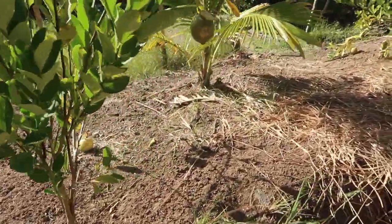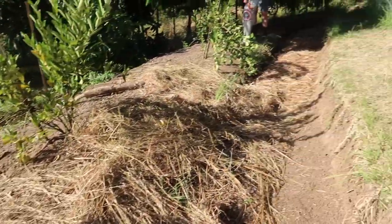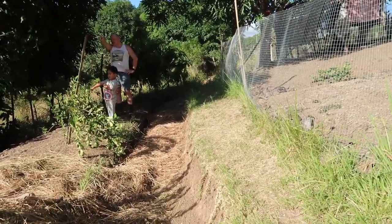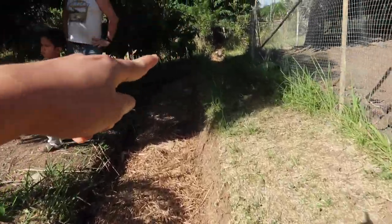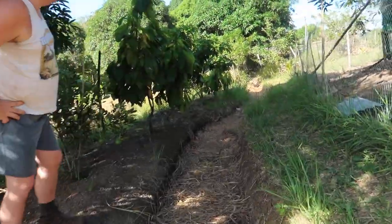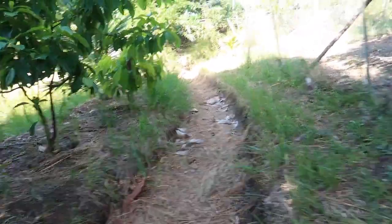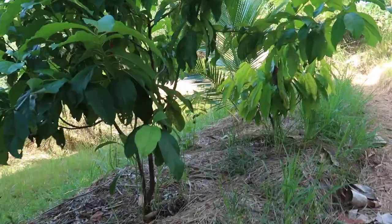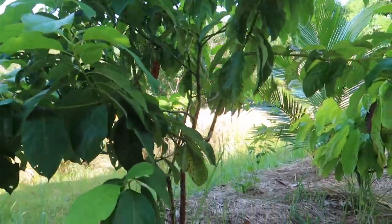I didn't see any ripe lemons yet. The swale goes up to that end there — it's a long swale. We have three grafted avocados; this is the third one.